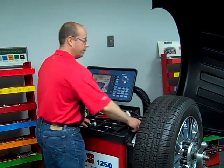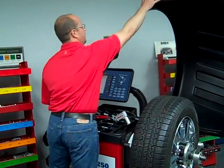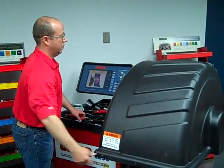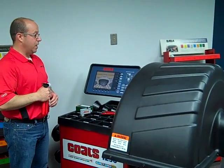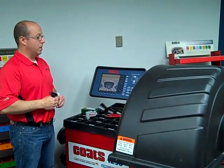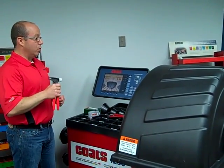Let me show you how it works. We'll go ahead and balance this tire and wheel assembly. The Coast 1250 3D wheel balancer that we're using here has stop and lock functionality, which will stop and lock the tire and wheel assembly at top dead center on the inboard weight location.